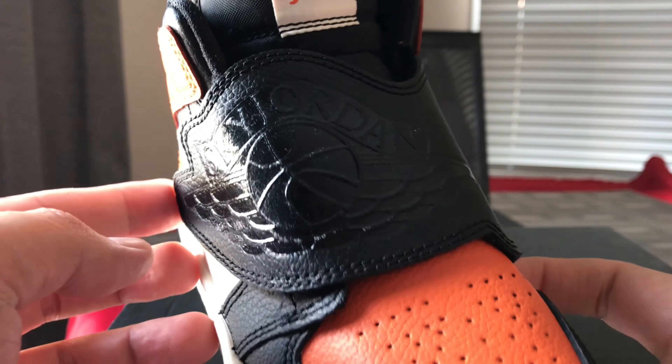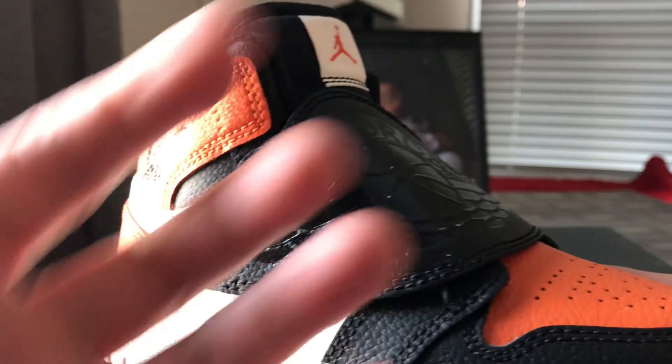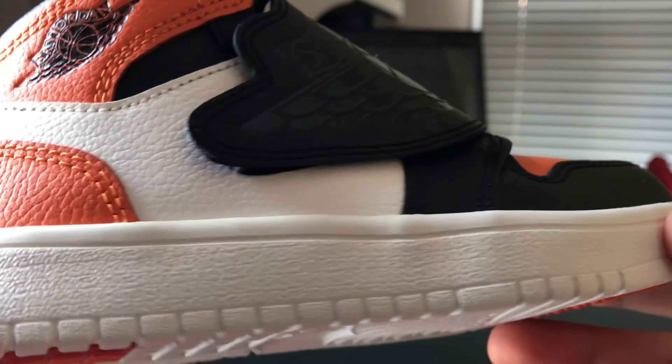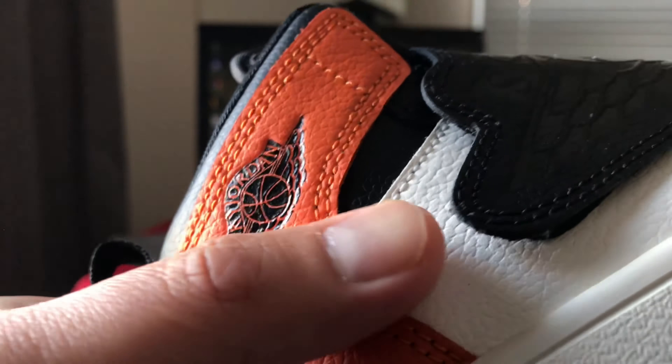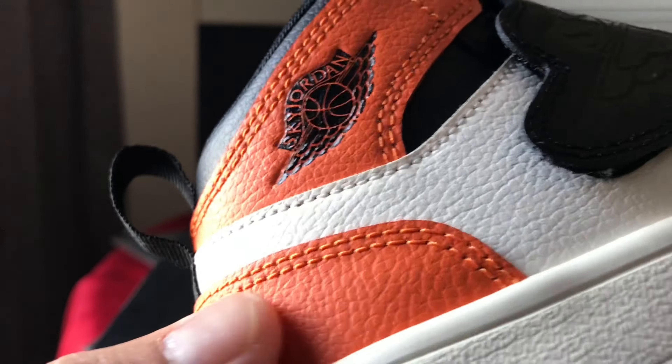It's more safe for kids because they run around and laces can cause some tripping. The leather is really soft, buttery tumble leather — high quality, typical of a Jordan shoe.